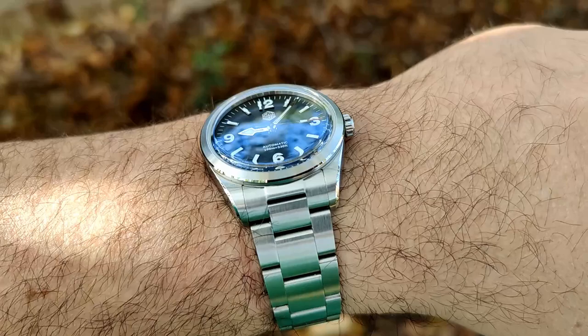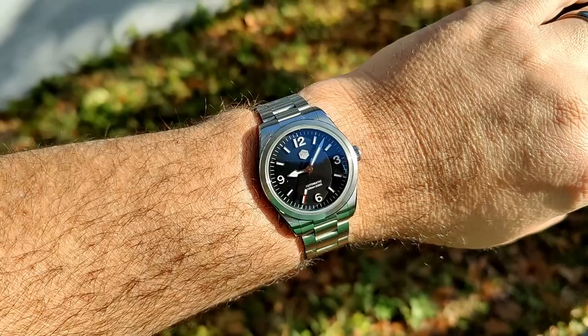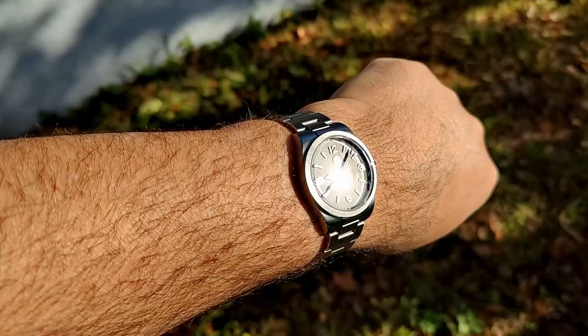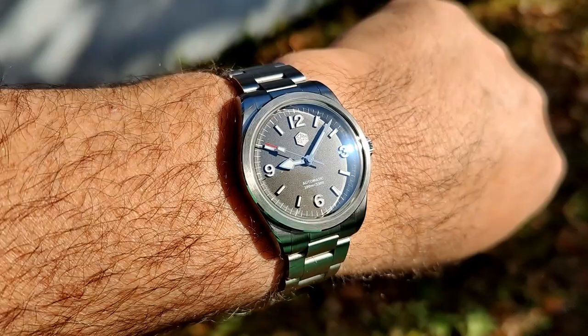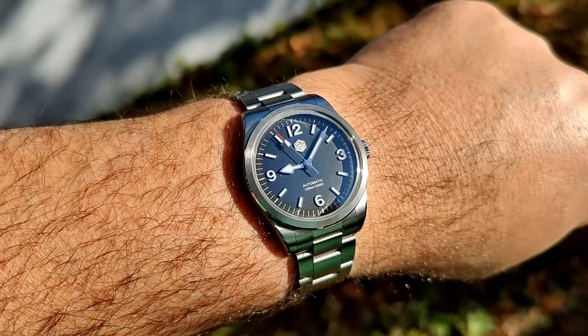Popping out in some direct sunlight — it is still very legible. Even in direct sunlight, no issues really. Plenty of AR coating. It's a nice matte black dial with no real texture to it — it kind of looks like it does a little bit, but it's just plain flat. I think it looks really good and everything applied just looks nice.